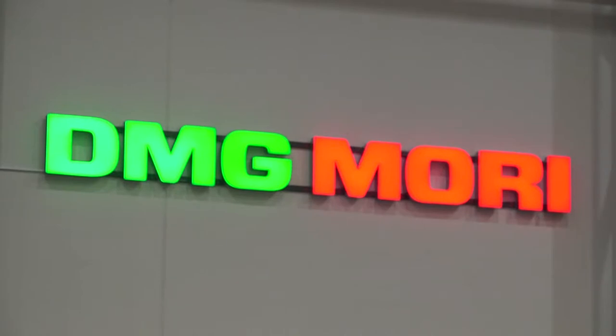We're at DMG Mori in Coventry, a few weeks just before Mac, with Chris. Hello Chris — tell us a little bit about the new CLX 450.